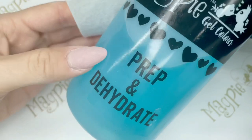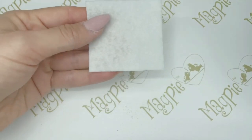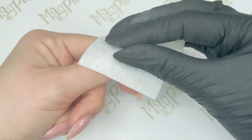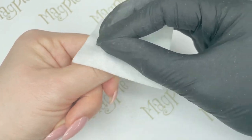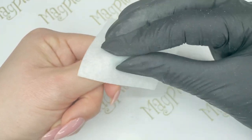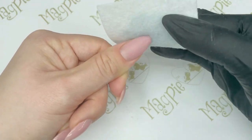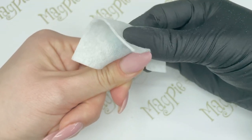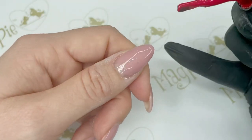My third tip is to use a prep and dehydrate solution, making sure you get rid of any oils and contaminants on the natural nail or on the extension. Use that prep and dehydrate with a lint-free wipe, pushing back the cuticles again and getting right under the cuticle area. Then scrub over the entire nail plate for 10 seconds and also under the free edge, as oils and contaminants can get under there as well.